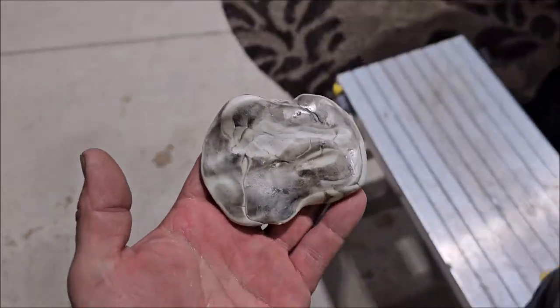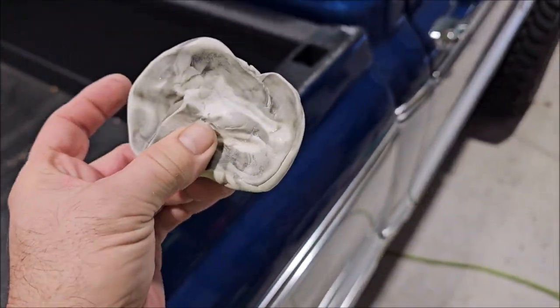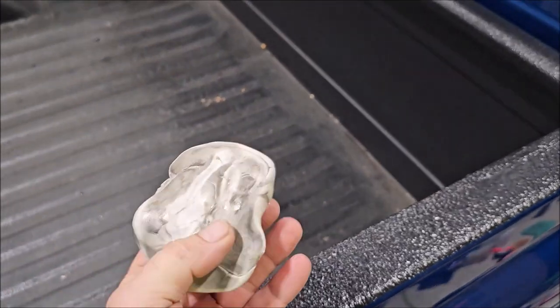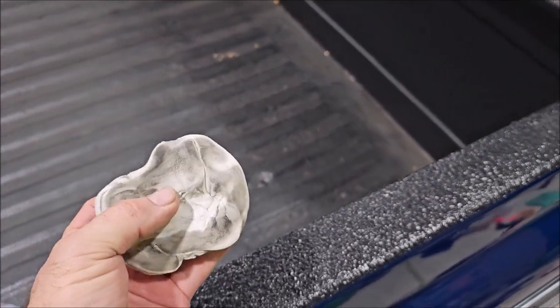9.999% out of 10, I don't have to polish before I add any protection after I've used this clay bar. You can get this in the miscellaneous category at detailjuice.com under the shop tab.